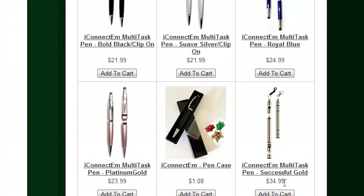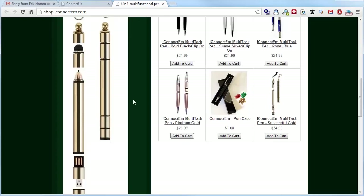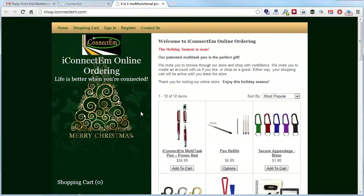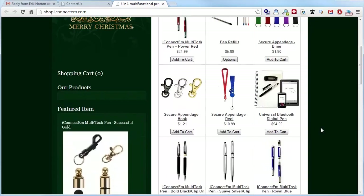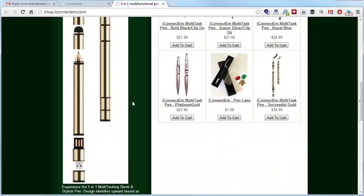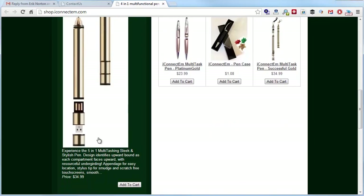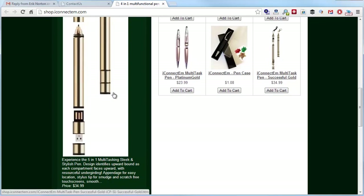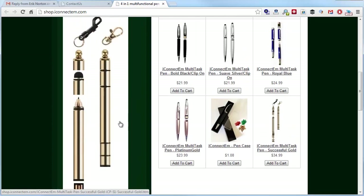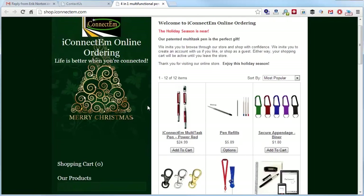You're promoting a $35 pen and the pen itself looks pretty cool, but the website does not do it justice. The logo, layout, and design are not giving me a premium experience. There's no way I'm spending $35 here. And after going through three or four pages, I still don't even know what the five functions are.